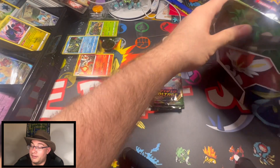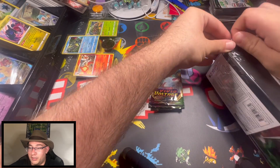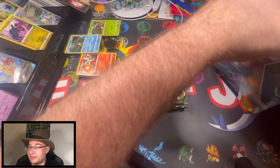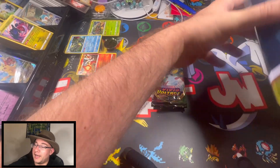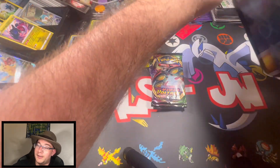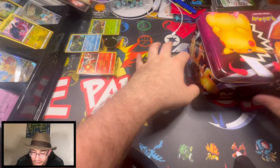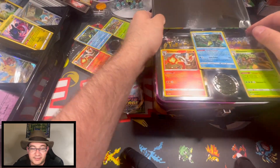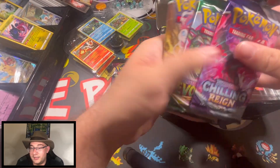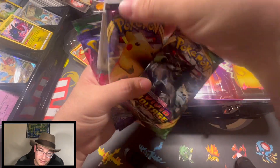Sorry my space here is a little unorganized — I'm actually organizing cards and getting ready. I've got a card show on Friday, so we're on our way getting ready for that. Let's open this up. Same promos, and yeah, it looks like the same packs — Chilling Rain, two Evolving Skies, and two Vivid Voltage.